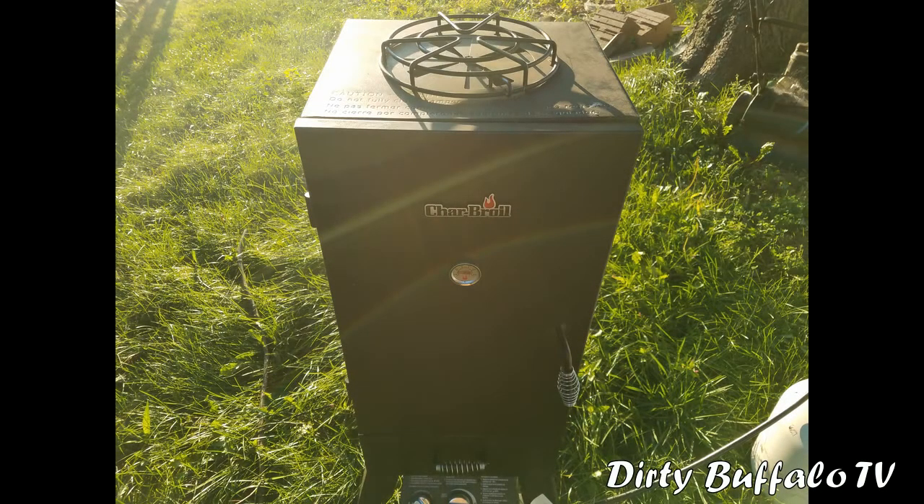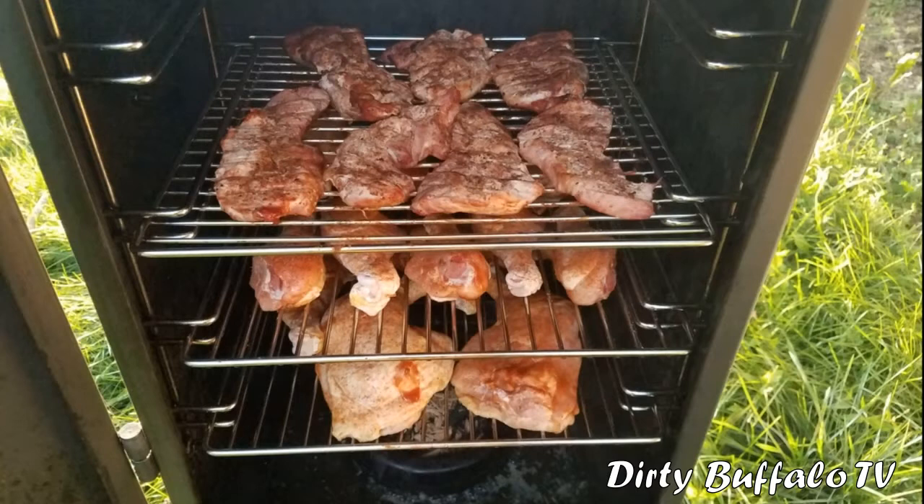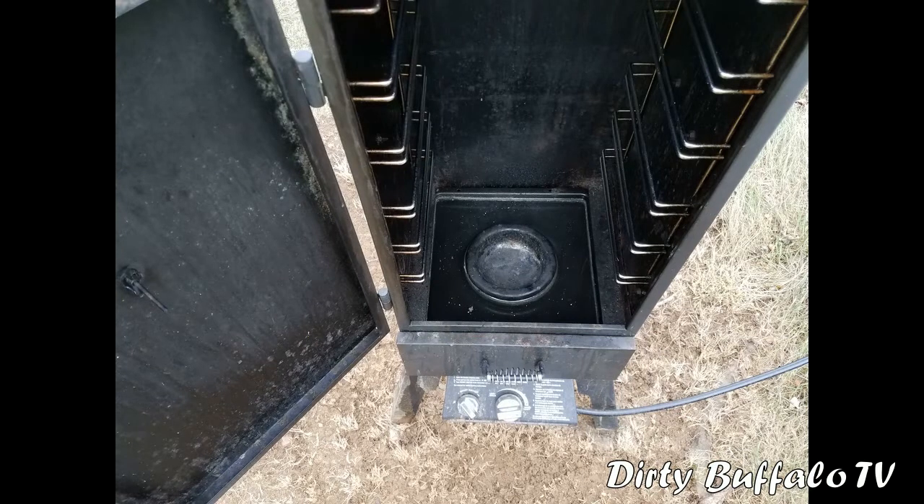Some of the other features we liked about this Char Broil unit: it has the rotary style ignition, just like lighting your gas grill — you turn the gas on and it has an igniter that lights the burner, you flip it around, hear it click, and it'll light. It has a pretty large cabinet area where you can put a good bit of meat or cheese or whatever you want to smoke. You can get the smaller one with three racks or the larger one with four racks. Either way, you're going to be able to fit a turkey, do ribs, brisket, chicken legs, chicken wings, cheese, hams — pretty much anything you want. For the price you're paying, it's a great way to start out and expand from here.